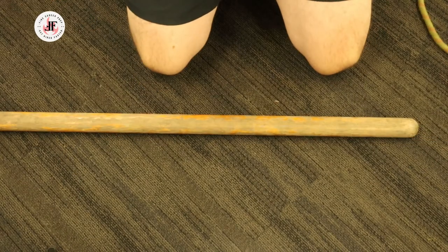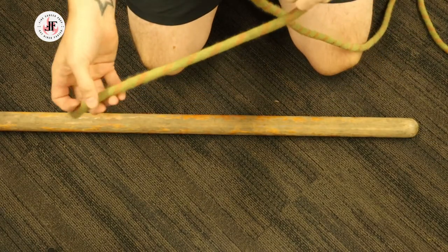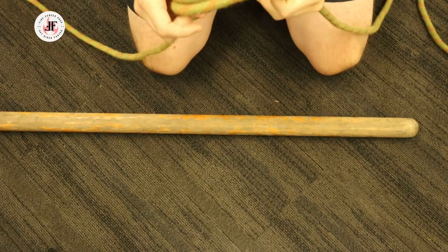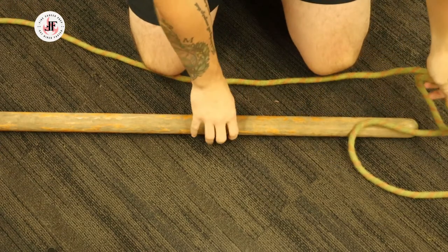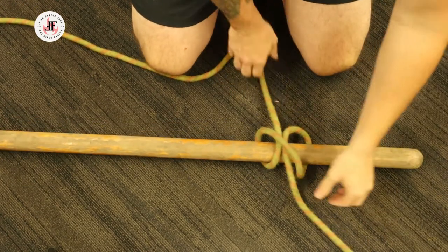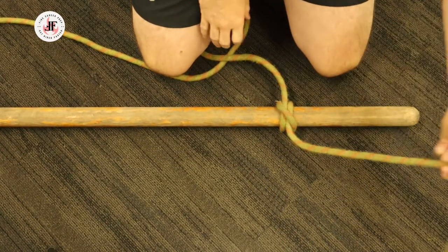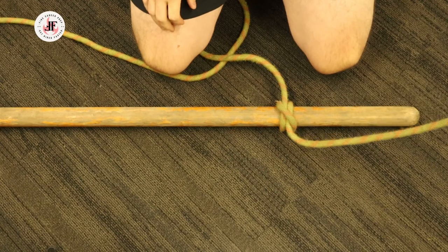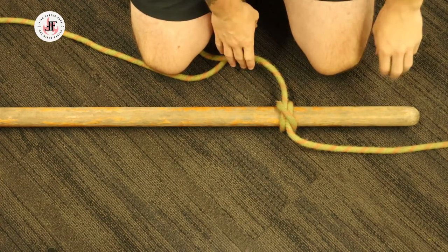We begin the process by taking our rope and creating a clove hitch. I'm using the in-the-open method, which can be seen in our Ropes and Knots playlist. I'm going to slide it onto the bottom of the pike pole shaft, making sure I have a secure clove hitch and that my tag line is going off towards the bottom of the pike pole.